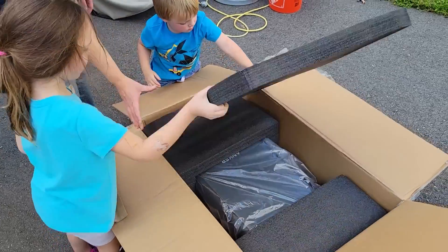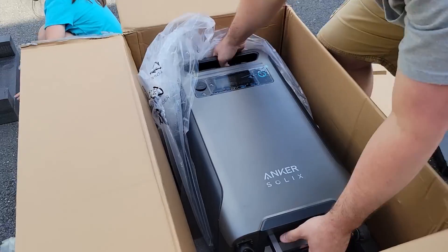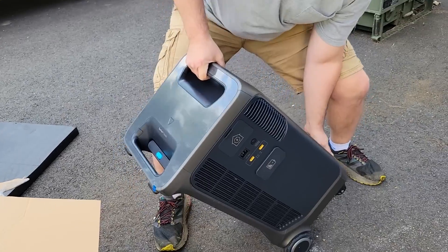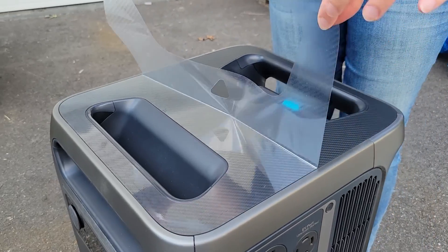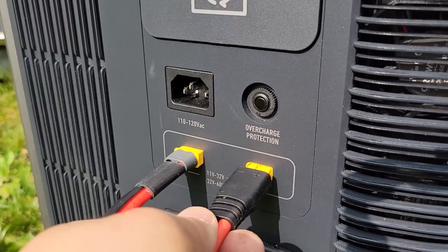I'm excited for this model because it's finally a large scale unit — a 6,000 watt inverter built into it. That's pretty big for a portable power station. So instead of needing to bring out a gas generator and plug into that generator port, we'll just plug this in and see how many things we can power up in our house, as well as the solar input and other features we're going to be testing today.